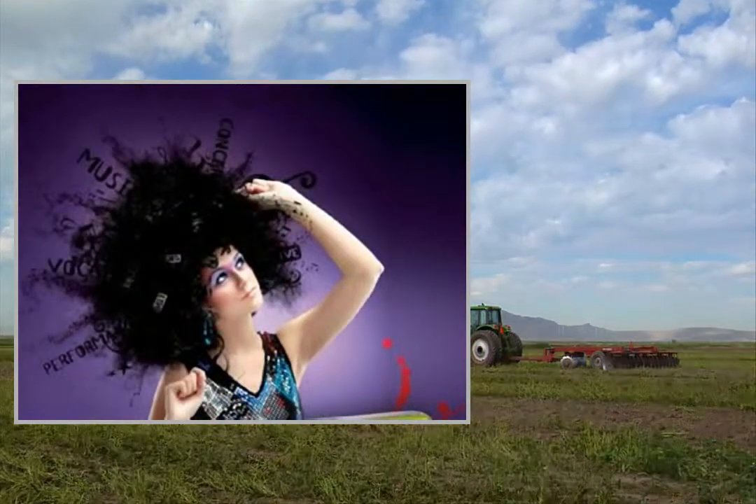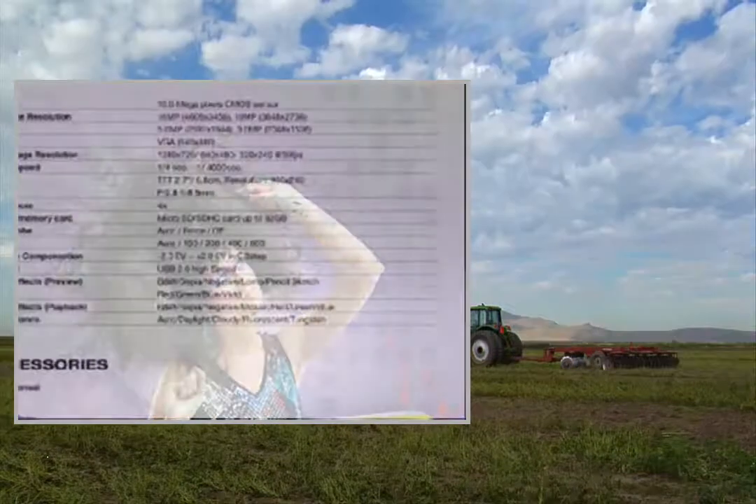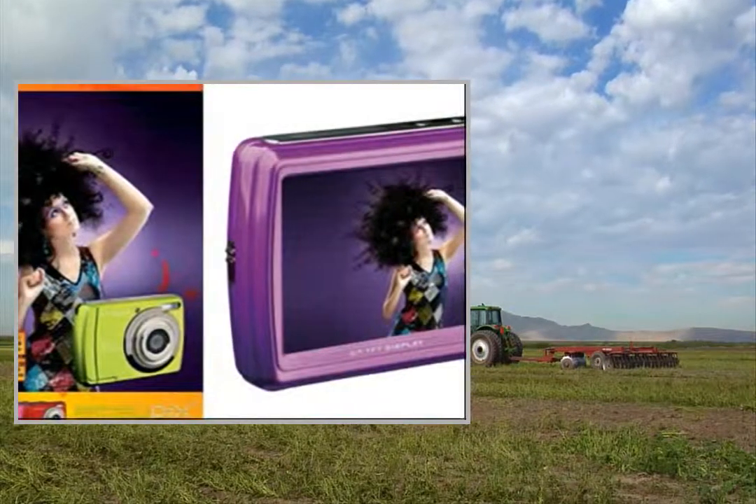Beautiful images are made easy for everyone with the ESAPIX V1016 Swing. The ultra-light and compact design will provide you with vibrant images with a resolution of up to 16 megapixels.